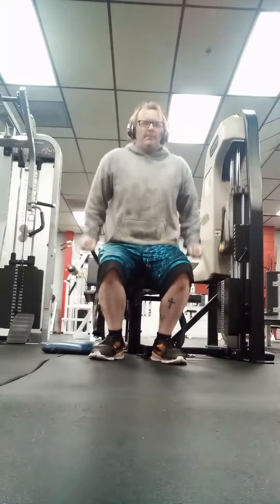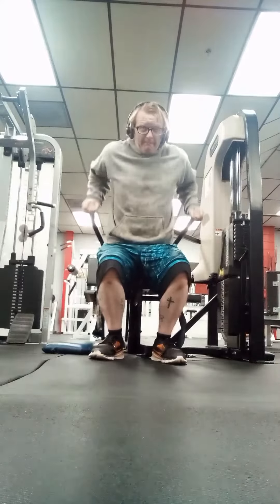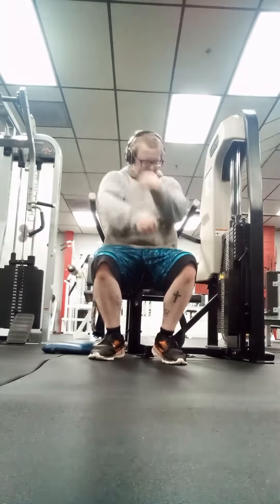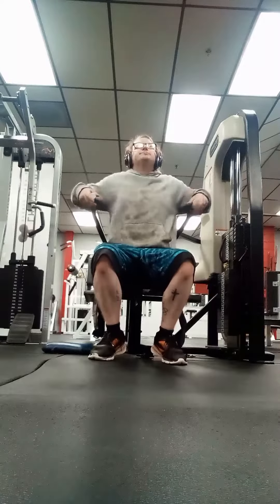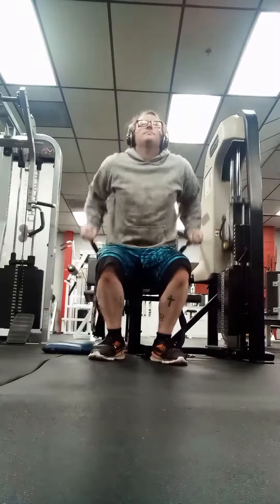Knocking them out fast, not really letting myself get any rest. You don't want to exhaust your muscles — I think that's why it's called a burnout. You want to make sure you get them good and worn out, stretched out. This is really gonna help them grow and get you a great pump going.